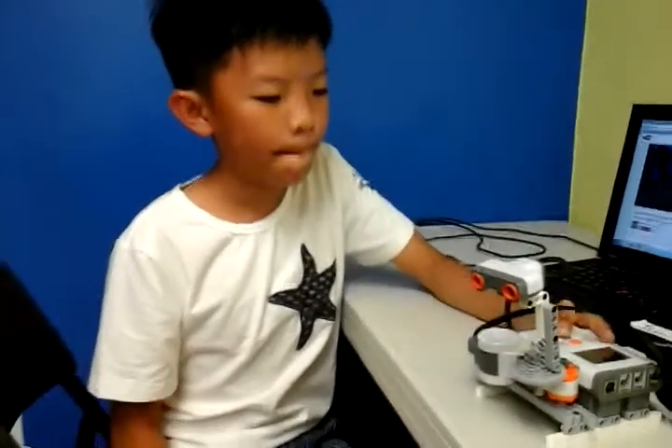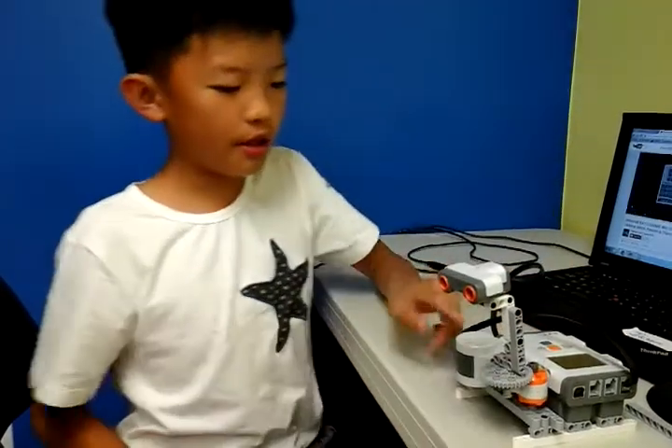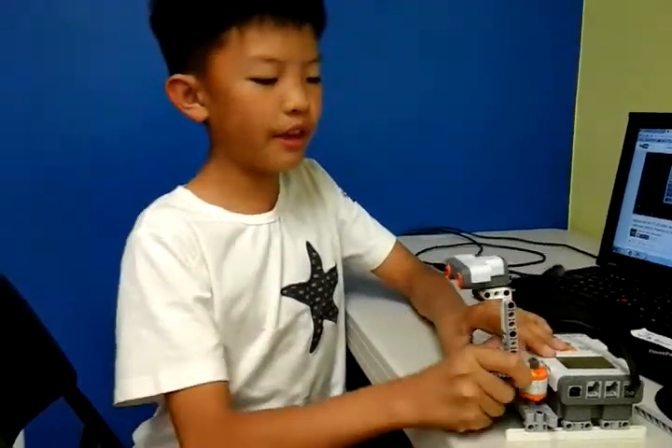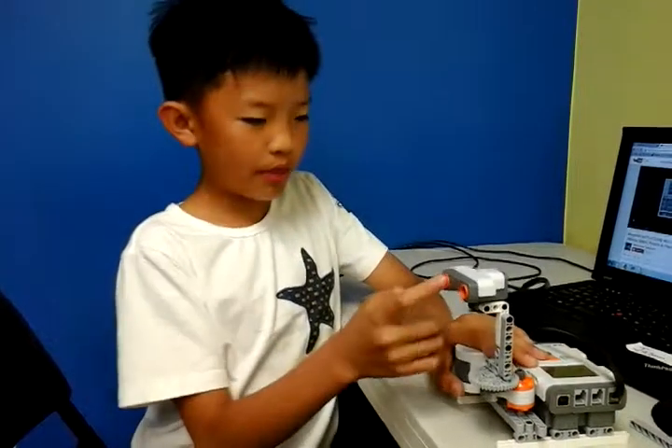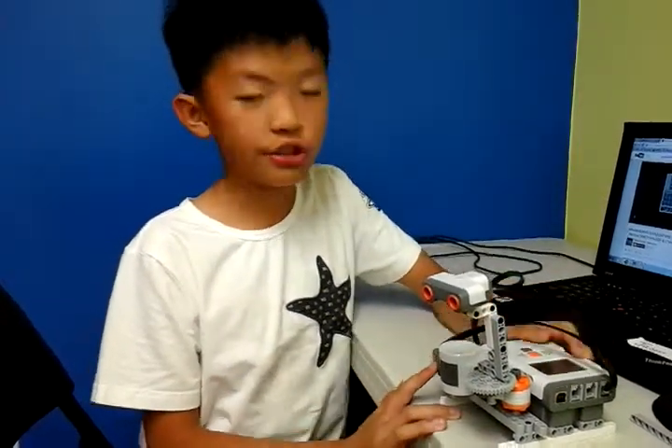Can you explain how it's rotating, like how the gears are working? When you put your hand here on this motor, move this, and when the sensor sends something, then it will show it on the screen.